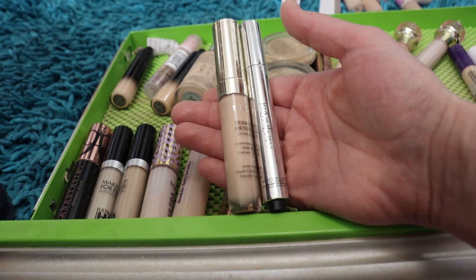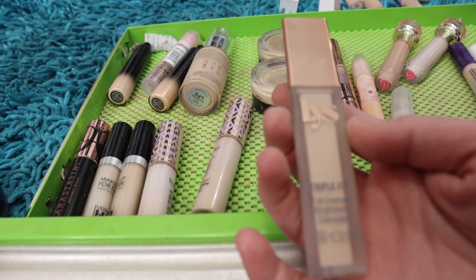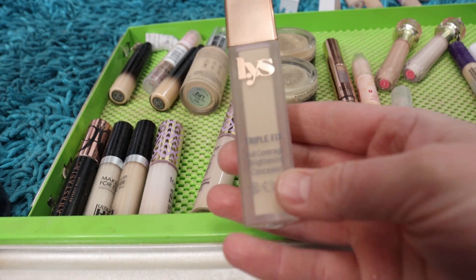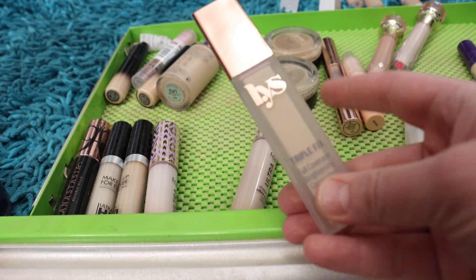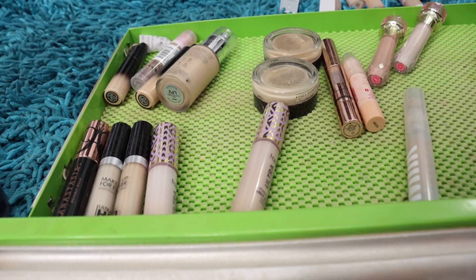The LYS Triple Fix Full Coverage Brightening Concealer has a really lovely consistency. This one in LN3 could be lighter for my skin tone, but I love the consistency. This is another concealer I like to use the YSL Touche Éclat to mix in with.